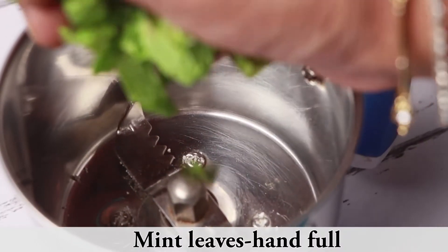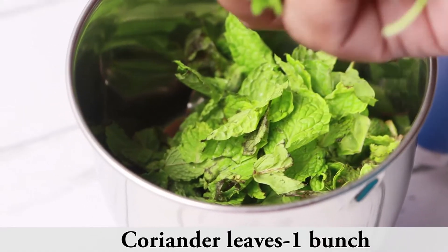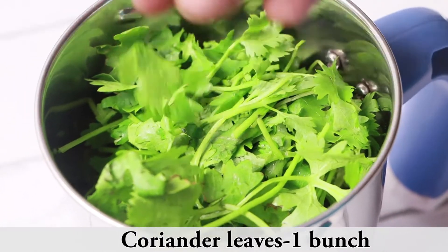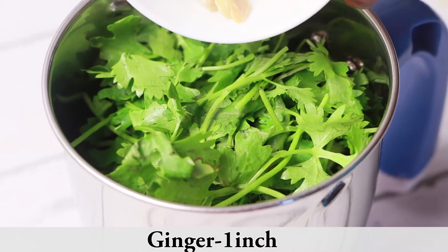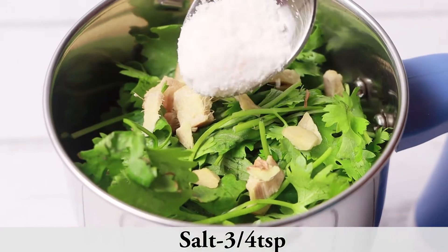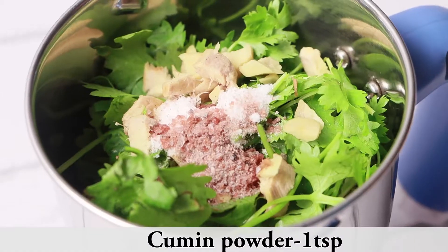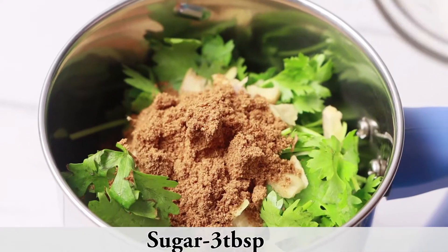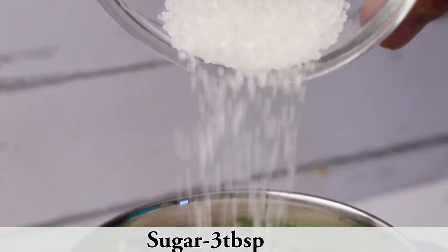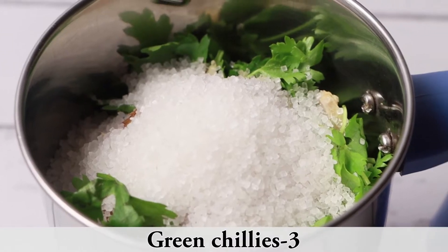Take a jar and add mint leaves, coriander leaves, chopped ginger, salt, black salt, roasted cumin powder, sugar, and green chillies.